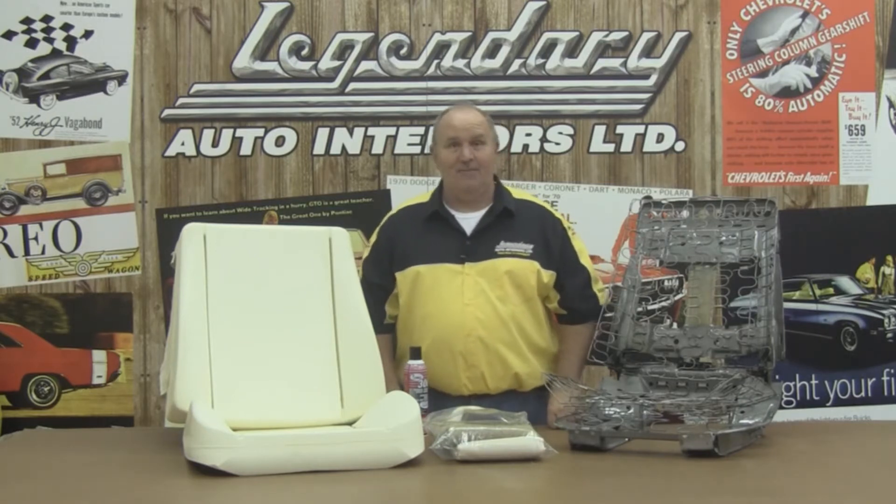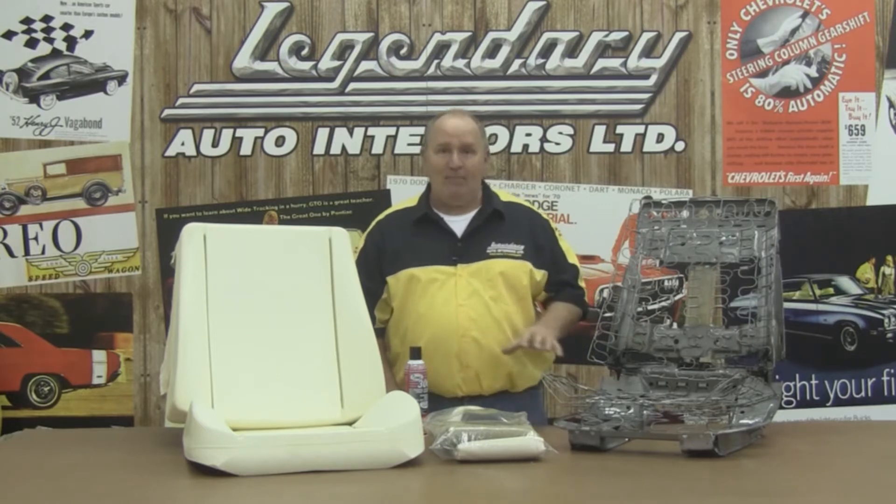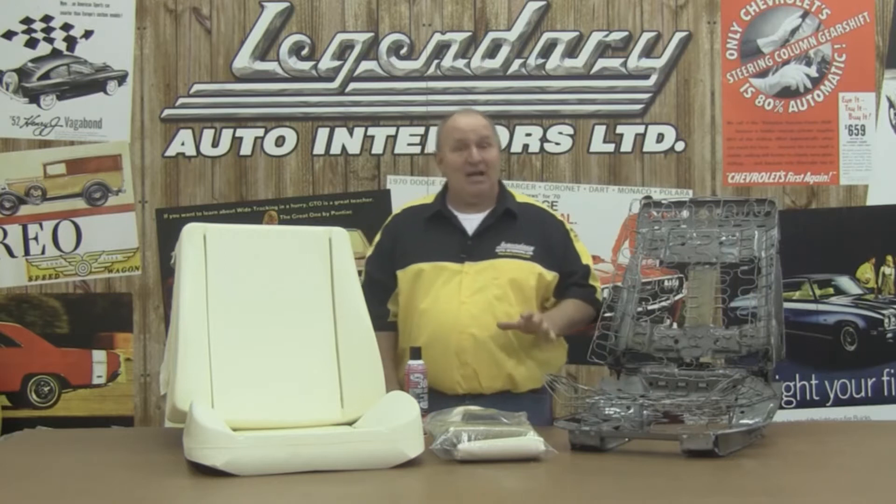Hi, I'm Ron Halbritter, Technical Advisor for Legendary Auto Interiors, and I'd like to welcome you to Legendary's studio, where today we're going to show you the proper way to prepare your factory seat frame to accept Legendary's hottest new product, the Raleigh Seat Kit.